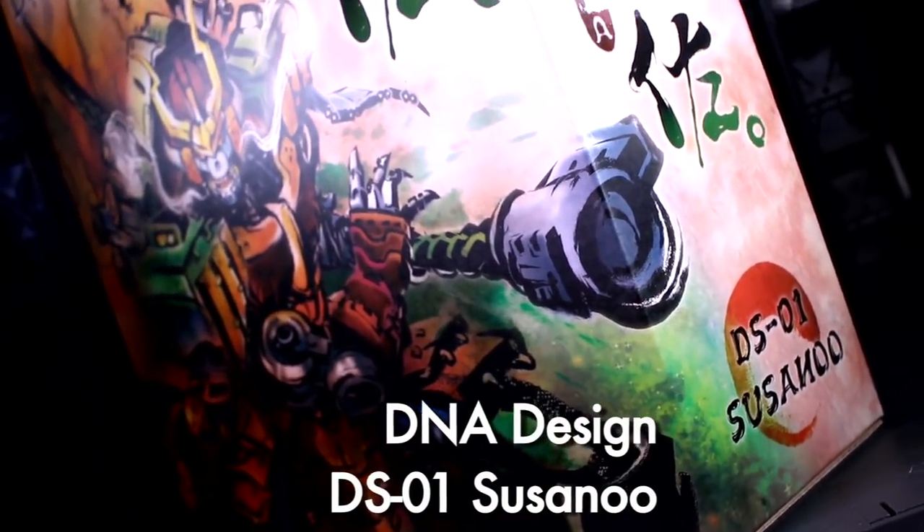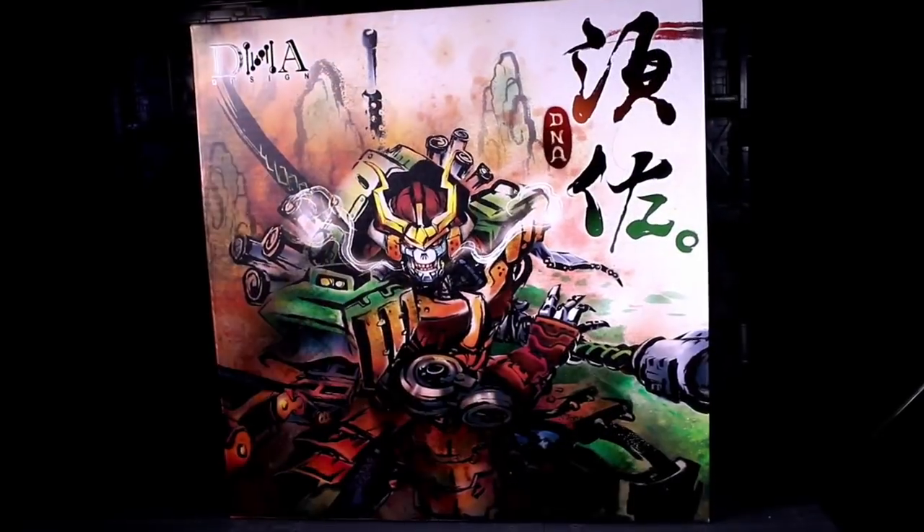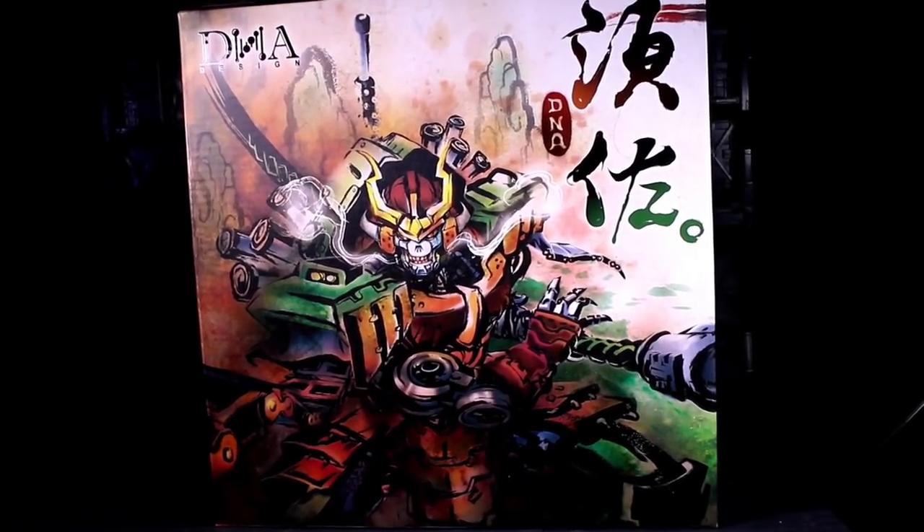He is an outright love letter to Revenge of the Fallen Bludgeon, and his box art is friggin' gorgeous. I felt a great need to give it a dedicated shot or two. I'm even padding for time to make sure it fits. I'm terrible.